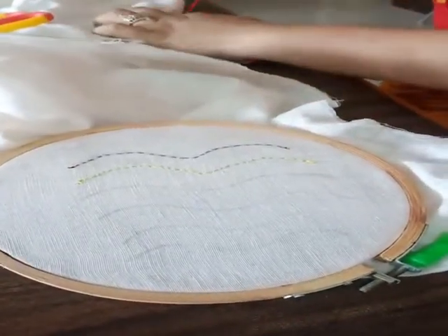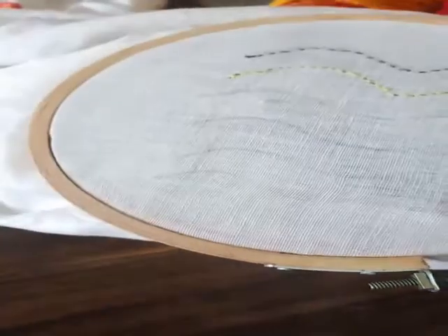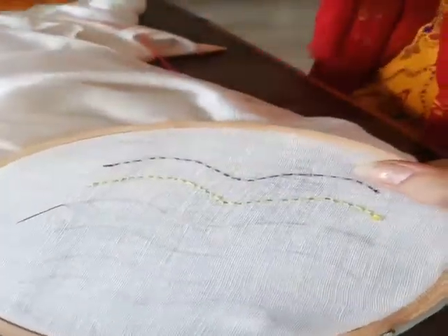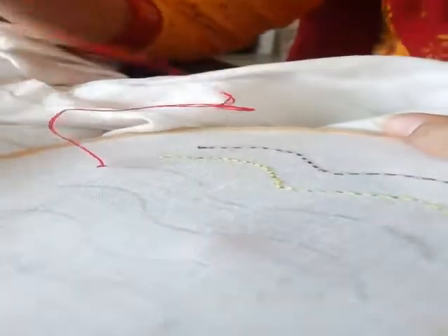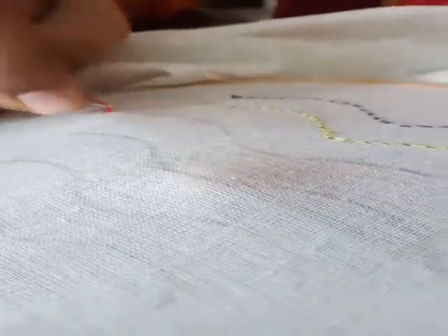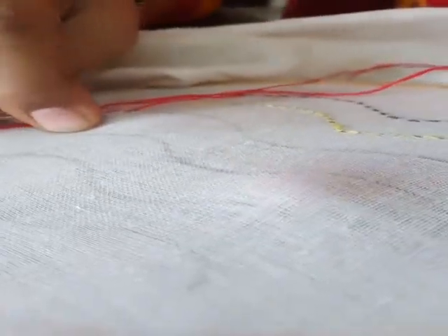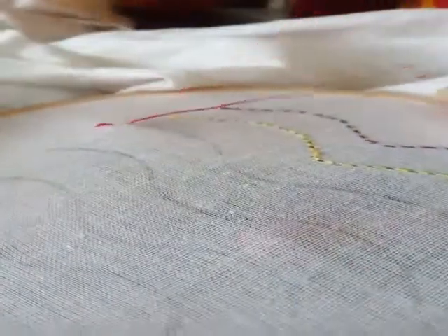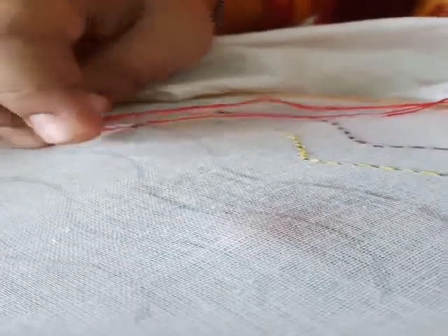Now the next stitch which we will make will be stem stitch. So now in the second part we will start with the stem stitch. For the stem stitch, I have locked my thread onto the fabric — it is locked now, so I will start. For making the stem stitch I will take a stitch like this. Look — stem stitch. Now we will start with the chain stitch.